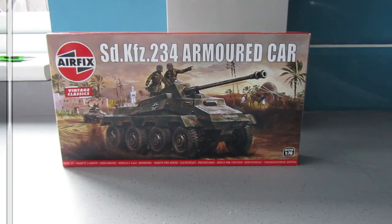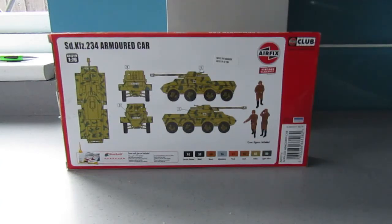Let's just have a quick look at the back. So as you can see, it would appear we get some figures with this — three German troops — and we get the armoured car itself with just the one decal option.